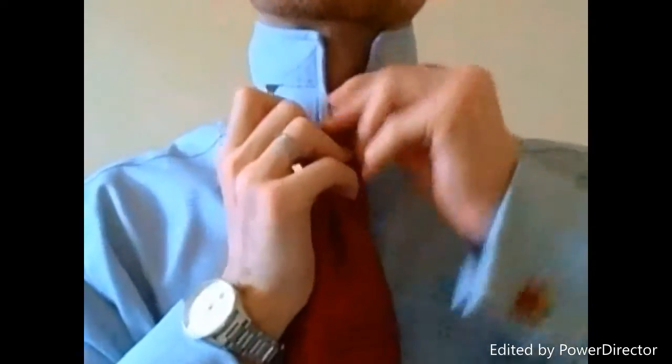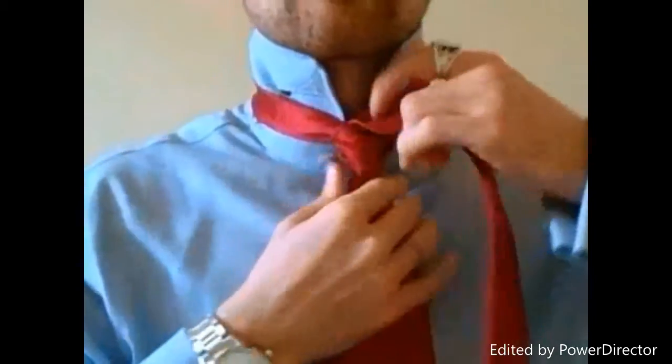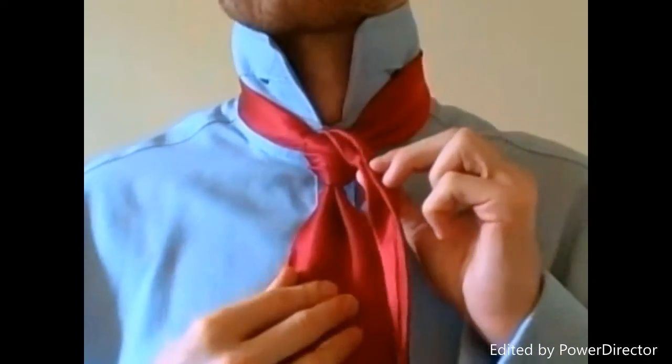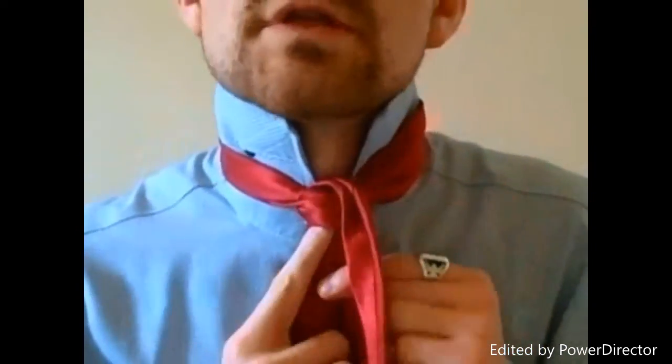Now the tie is going to come back up through the center and out through. We want to make sure that we keep that layering effect happening, just like what we did with the trifecta knot before. Now we're just going to come down through our loop.